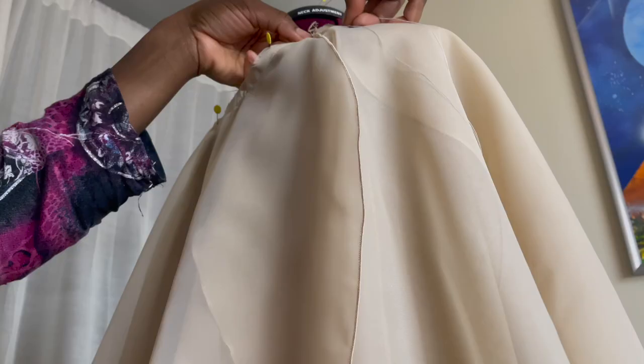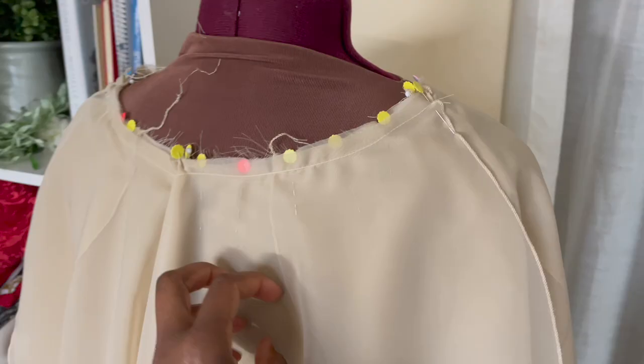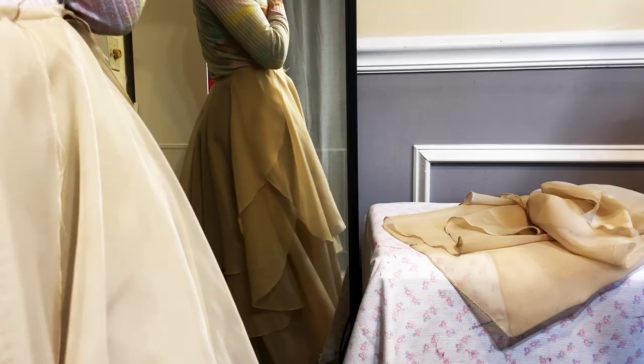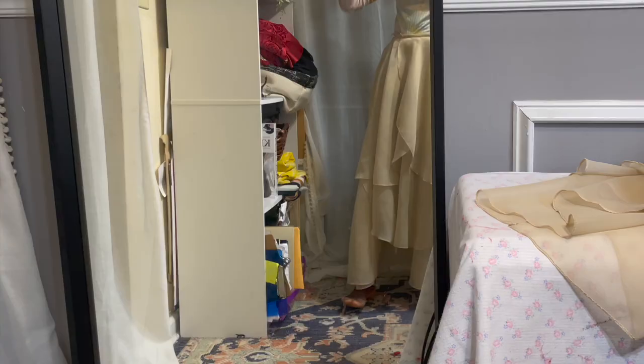I am going to now hand-baste this in place with needle and thread so that I can put it through the sewing machine in the back. The reason all this business is happening right here is because there will be a zipper or some sort of closure in the back. Oh my gosh — I never took out the needle and thread that I used to hand-baste this. Wow, that could have been dangerous.